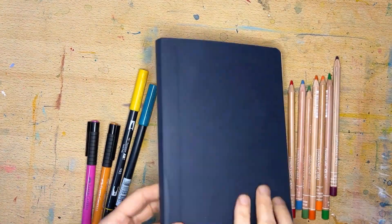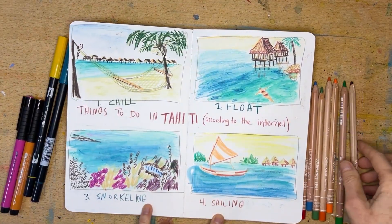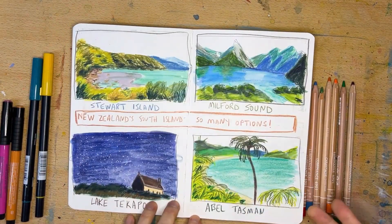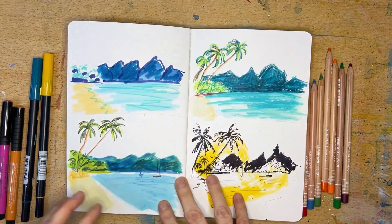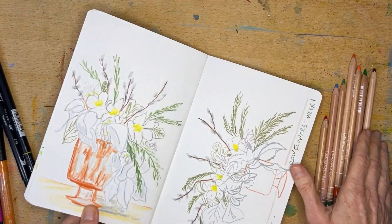I was getting ready to go to Tahiti and New Zealand and I was trying to figure out what colors to take with me. So I looked at some pictures online and just did some preliminary little sketches to try to see if there was a palette of markers and colored pencil that I would enjoy traveling with.